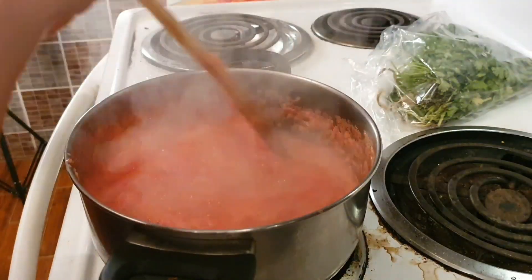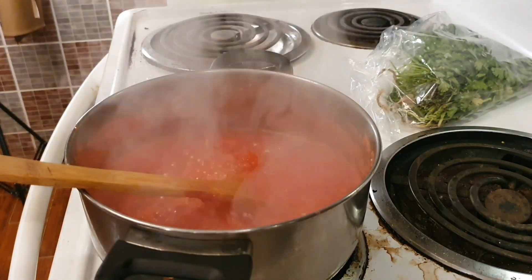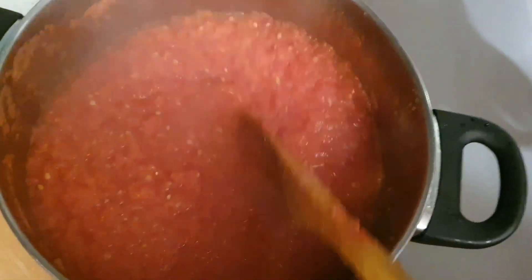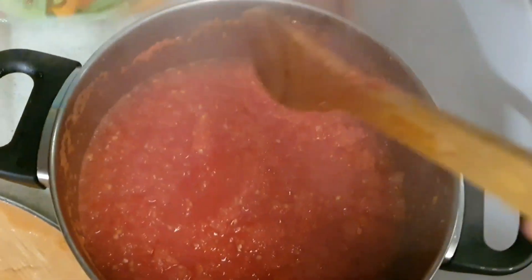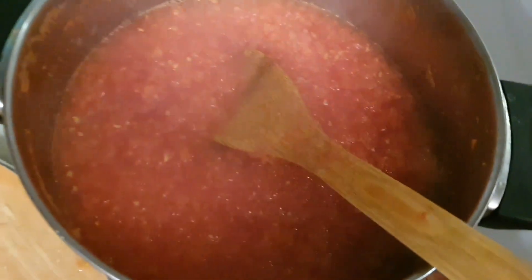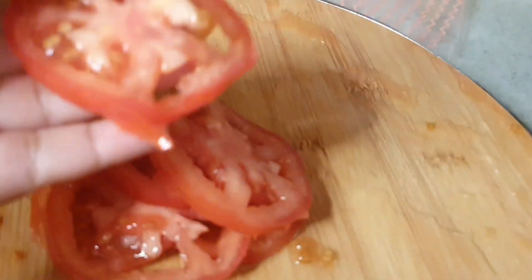Here you can see the tomato puree which I had started first — I have done it and now it is frozen. With a spoon it will come out, but it evaporates a little bit. It was in a runny form, and I dried it out a bit. You can freeze it like this.